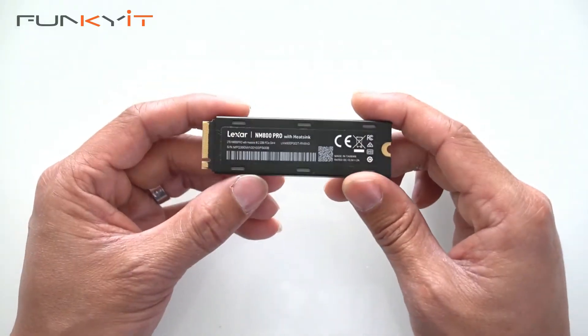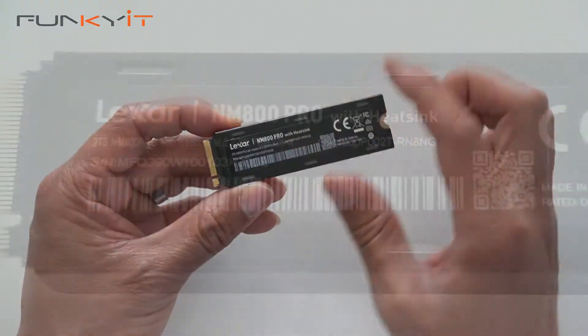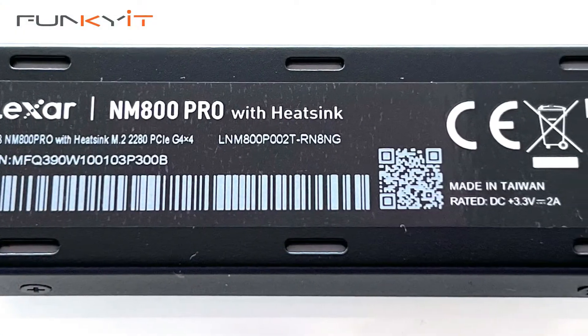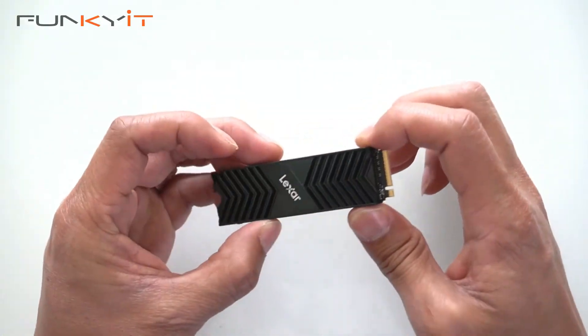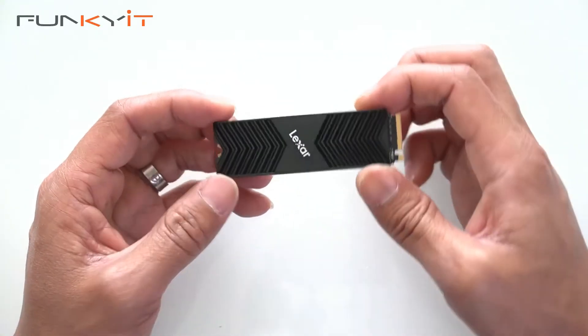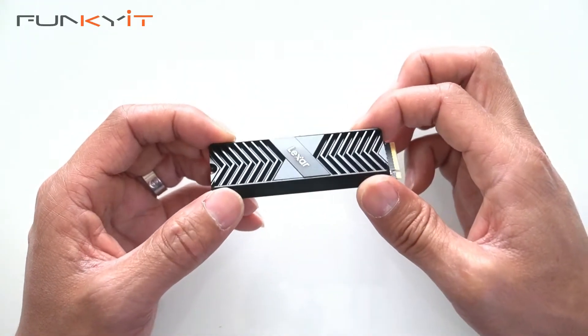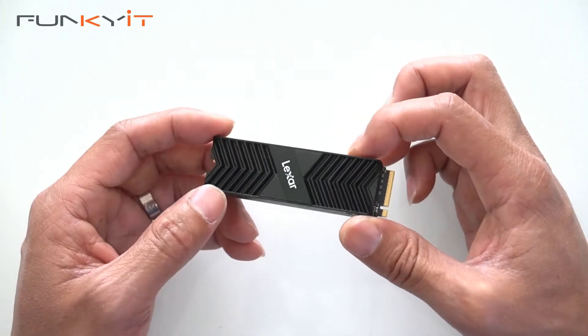Underneath we have the serial numbers and also the labelling there — Lexar NM800 Pro. This SSD uses the InnoGrid SSD controller which gives you speeds of up to 7500MBps read and also 6500MBps write.